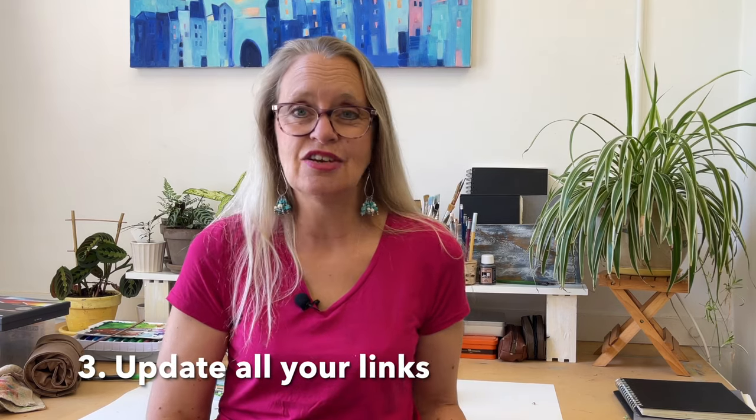I also updated my bio photograph and changed my highlight covers for a slightly different look. Then I updated my links — I had old links that weren't relevant or didn't work anymore. I thought carefully about what my audience might like to look at and what they'd benefit from, and added links to those things. I use Linktree; the free version is good enough, though you can also use a page on your own website.